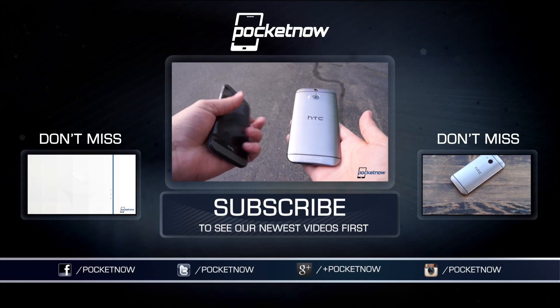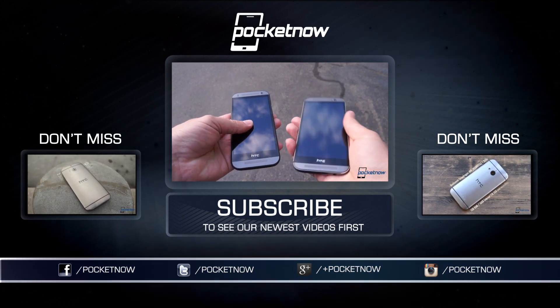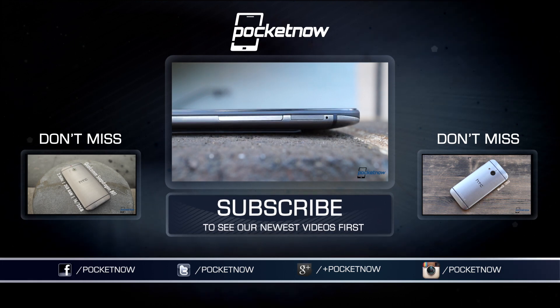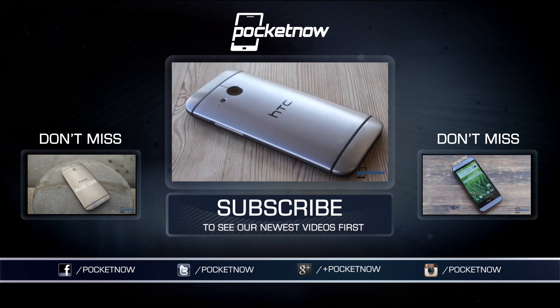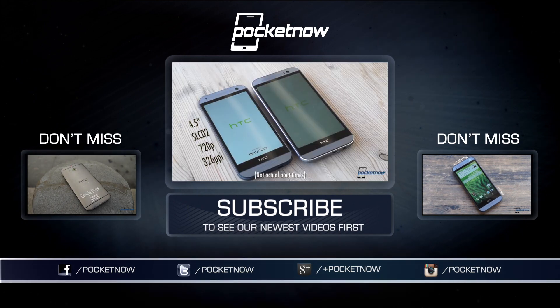Be sure to check out our HTC One Mini versus HTC One M8 video here on YouTube, and our full written review at Pocketnow linked in the description below. Also, don't miss Adam Lane's photo comparison between samples from the One M8 and the One Mini 2 if you want a closer look at how the pictures between these devices vary. Until next time, this has been Michael Fisher with Pocketnow. Thank you for watching, and we'll see you on the next one.